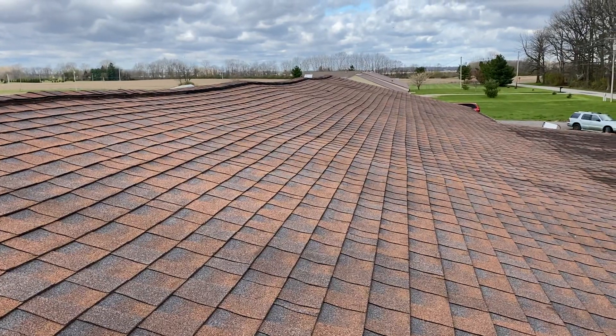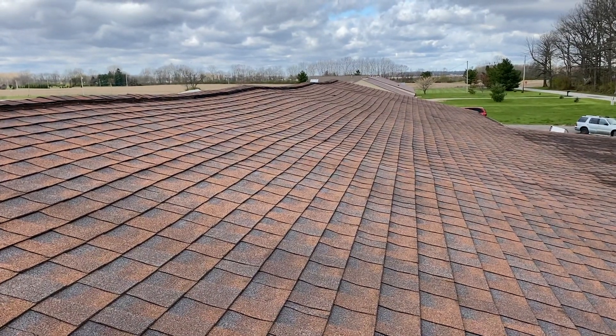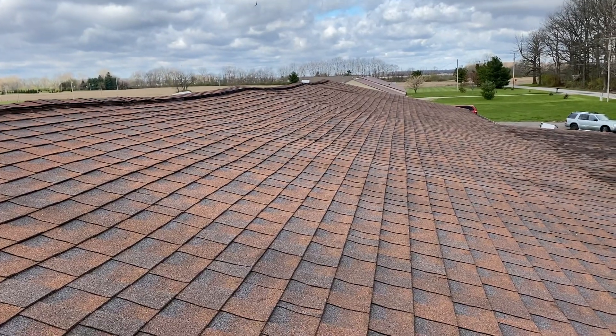Now this could be caused by spanning issues with the trusses or rafters. Could be the felt paper was wet when they put it down, which I doubt on this one here. And the sheathing may be bad on the inside or real thin.